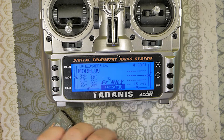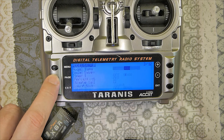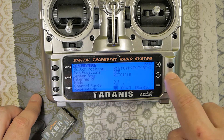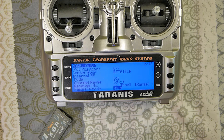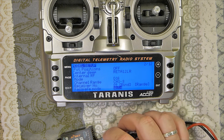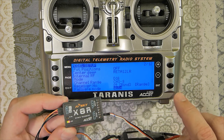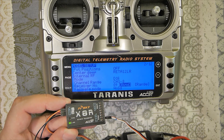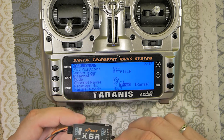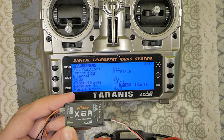Bind procedure again — telemetry lost — in D16 on page 2 of 12, this sets the type of use for your receiver. Press and hold the small button, still hold, then release. Go to Bind — okay, flashing — okay. Disconnect, reconnect. Telemetry recovered, green light. All is okay.